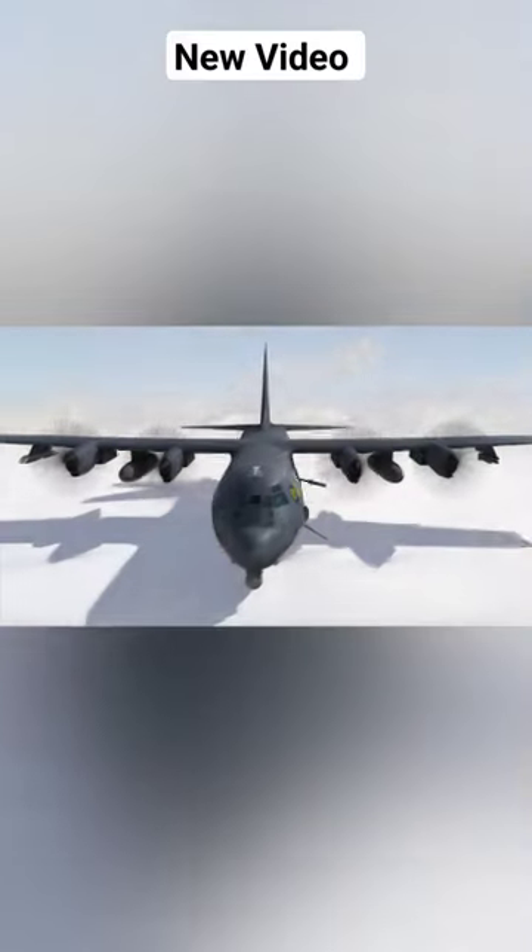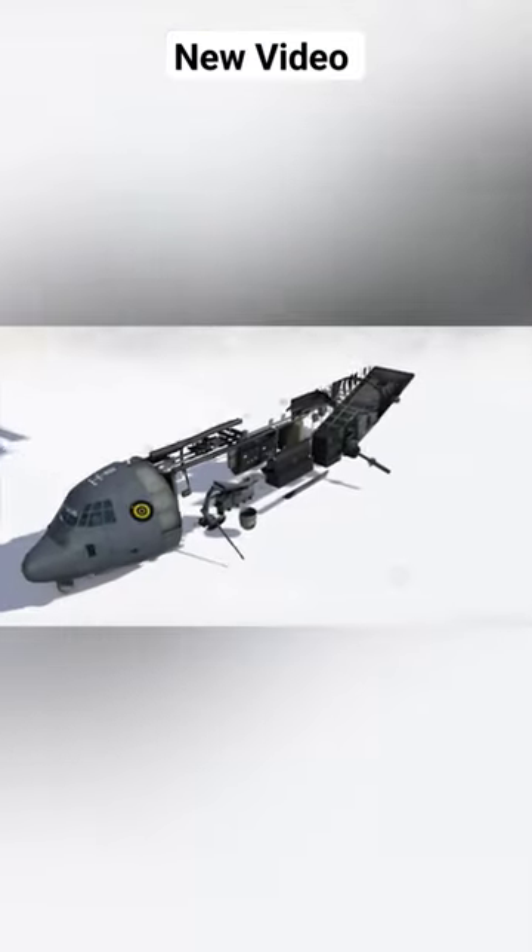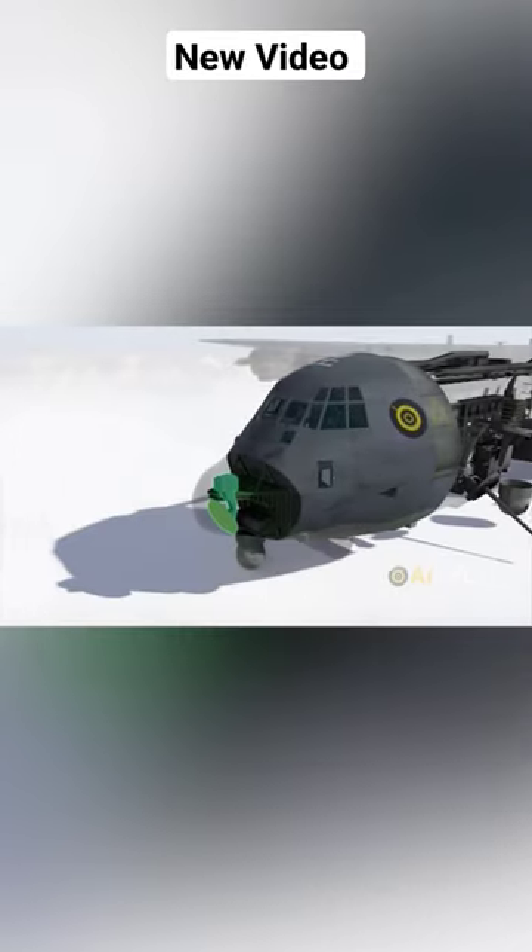This is the AC-130 gunship, which can be divided into several parts. Inside this nose is a radar. Just behind it lies the flight deck, where the pilot and co-pilot operate the plane.